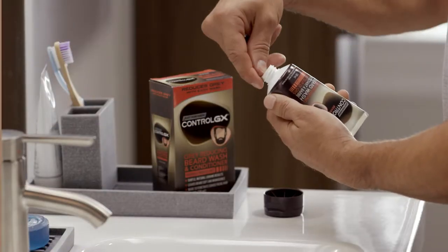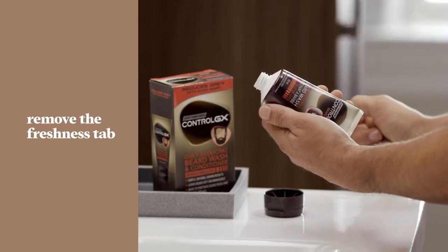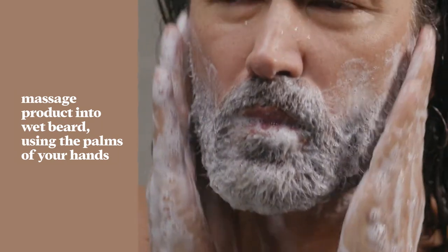When you're all set, jump in the shower and remove the freshness tab under the cap. Wet your beard and massage in the product using the palms of your hands, not your fingertips. This will help avoid any temporary nail staining.